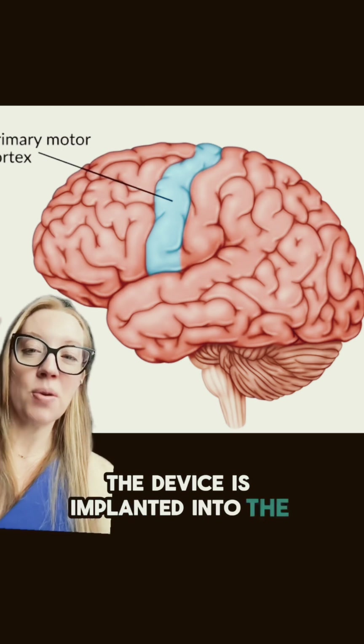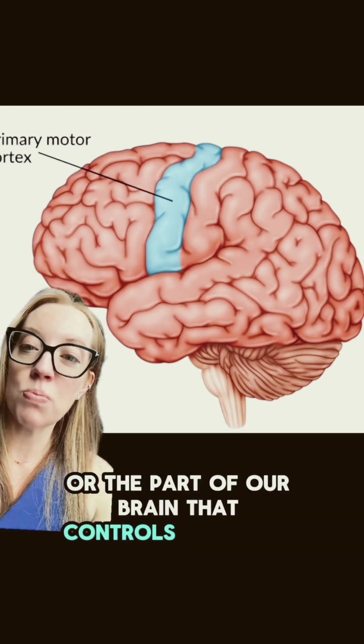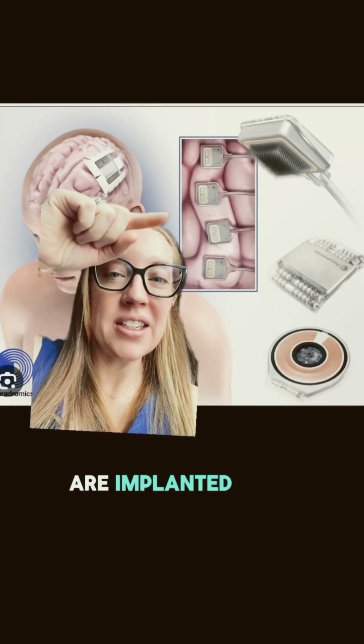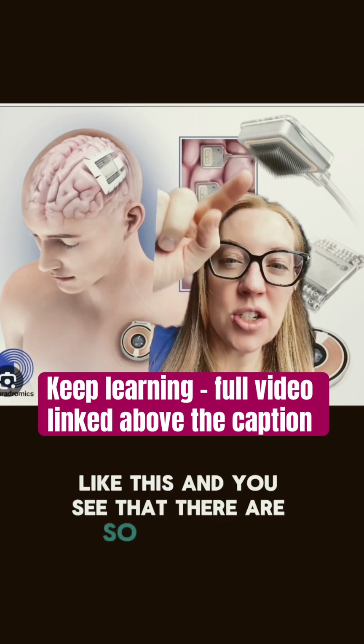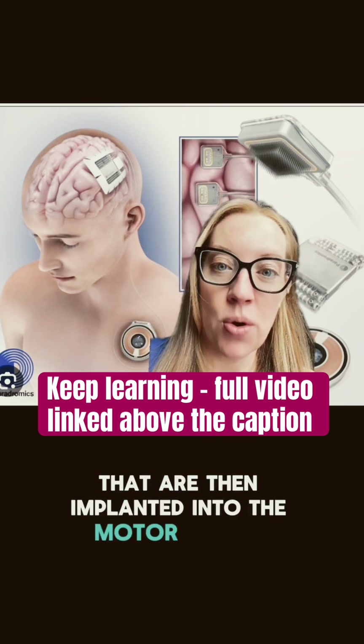The device is implanted into the motor cortex of the brain — the part of our brain that controls movement. Here's what the device looks like, and the small filaments are implanted into that motor cortex of the brain. You can see that there are so many tiny little fibers that are implanted into the motor cortex.